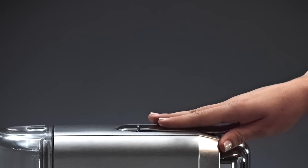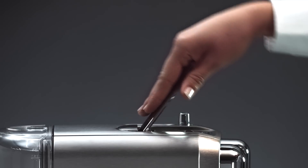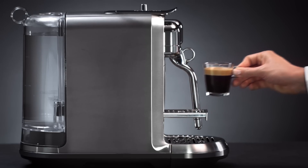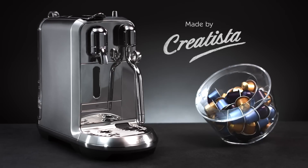Your preparation will stop automatically. Lift the lever to eject the capsule. Thank you for watching and enjoy your new Nespresso Creatista machine.